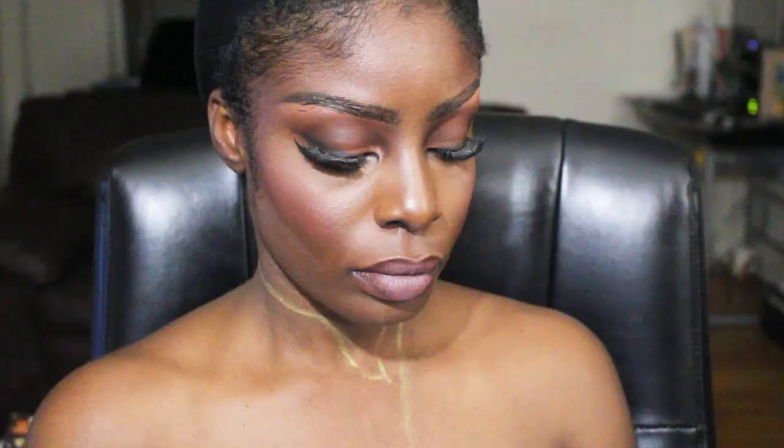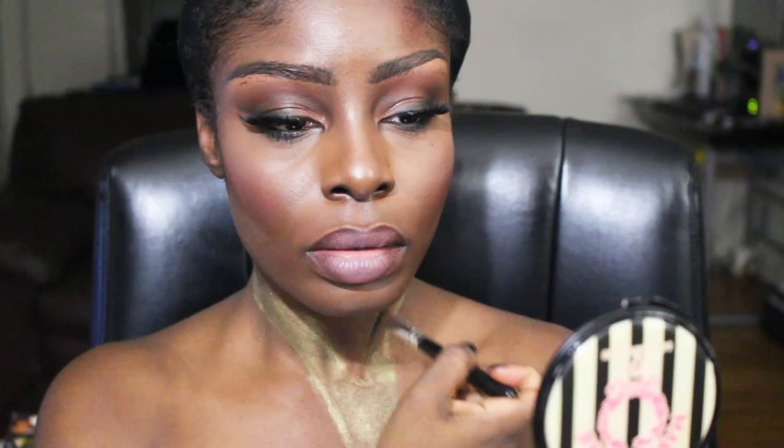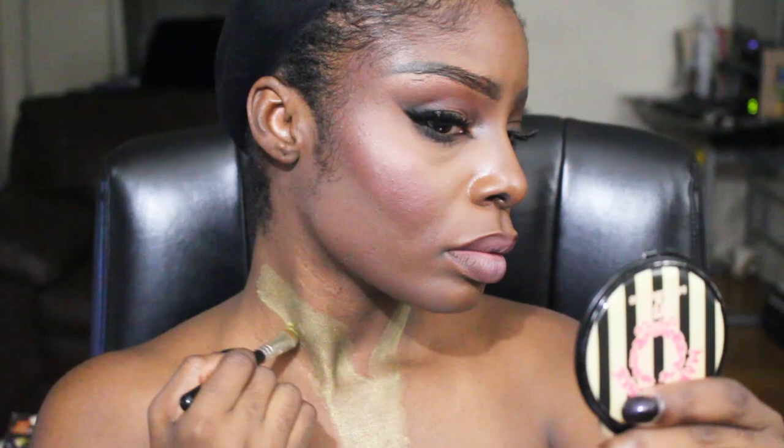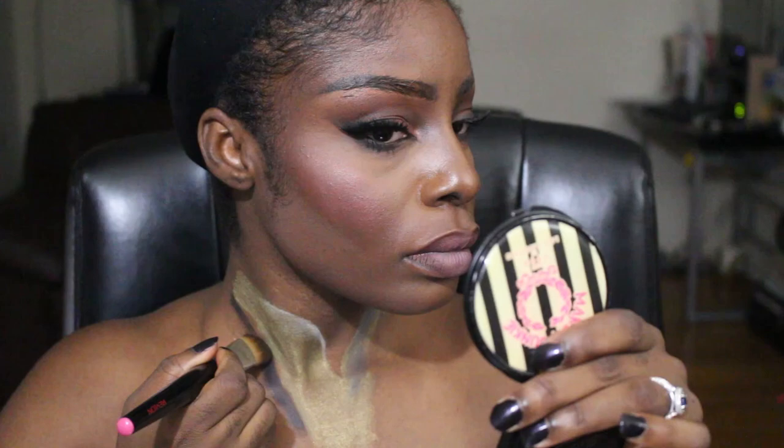Now we're finally onto the fun part! I decided to do body paint, and I'm using a Wet and Wild cream color paint that I picked up years ago — I'm finally putting it to use. This one is in gold. I'm outlining the shape of Storm's costume; the top part of her costume is outlined in gold. Then I'm going in with a white cream color detailing the top part of her suit, and I'm also using grays. Now I'm filling in the rest of her suit with the black cream color.